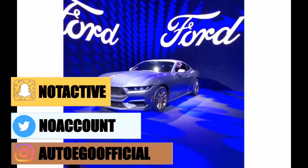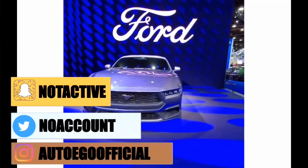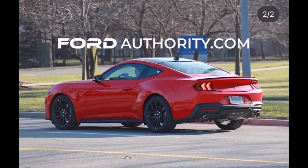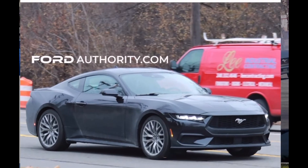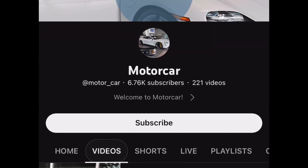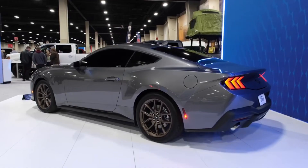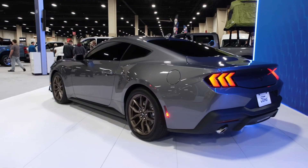Welcome back! Today we're going to be discussing the 2024 Mustang S650 — in particular, the EcoBoost trim level. If you want to check out the full and uncut review, that'll be the first and only link in the description down below. As for us, let's get straight into it.